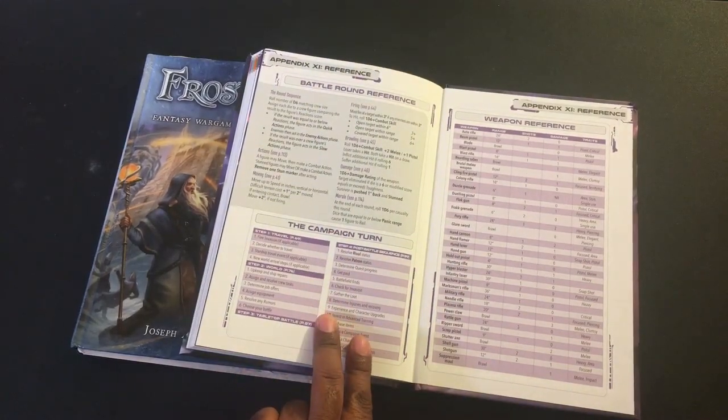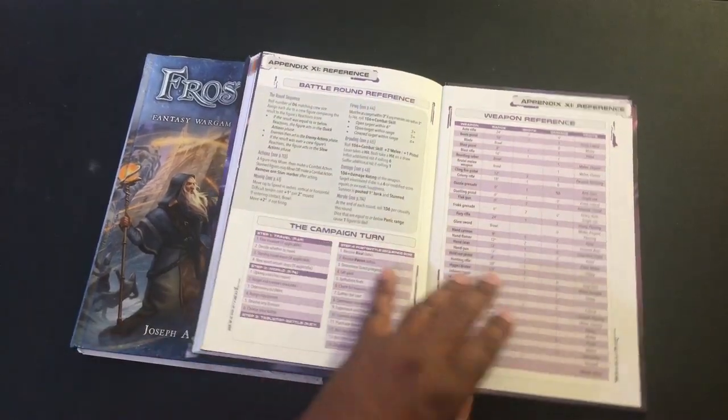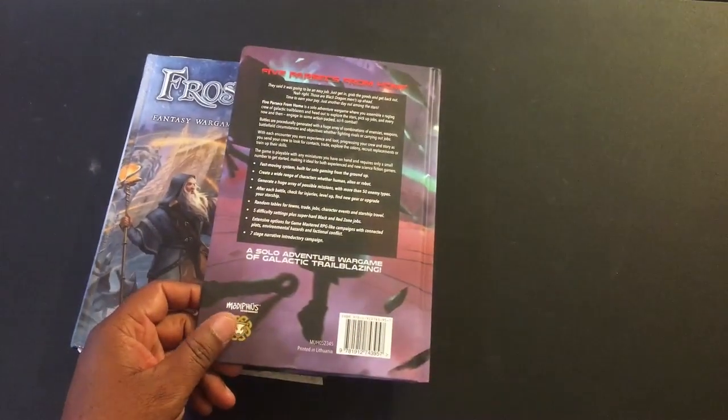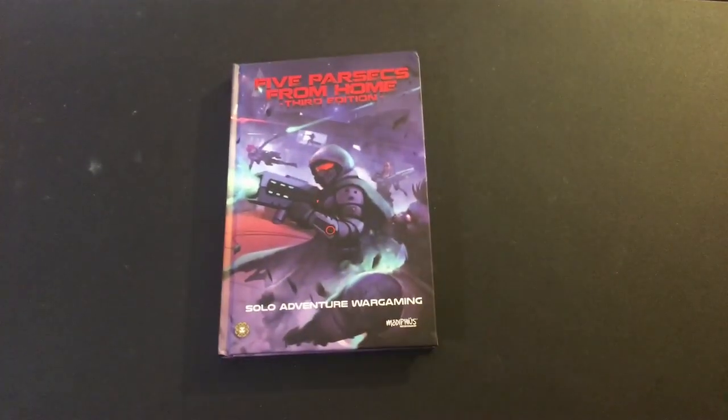There are also quick reference pages right here in the back, actually bound to the back of the book. If you flip open to the back, you'll see your weapon references, your campaign turn and steps, and your battle round reference. These are going to be your most commonly referenced portions of the game.